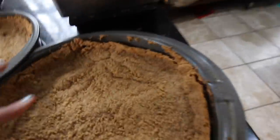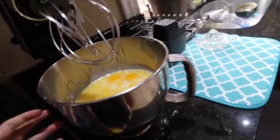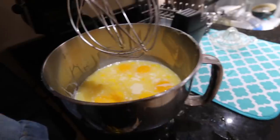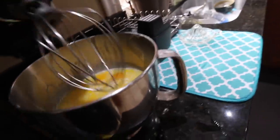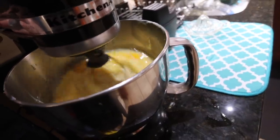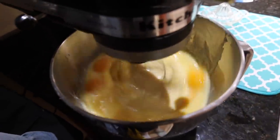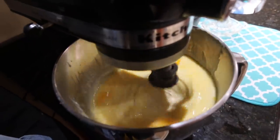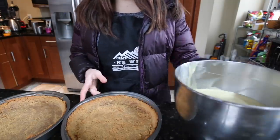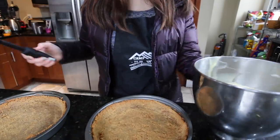Looks like they're done — you can see the crust, it's really crispy. I added all the condensed milk, lemon juice, a little bit of salt, and the egg yolks are in there. Now we're going to mix them all up. I'm done with the crust and the filling — now we just put them together and bake it.